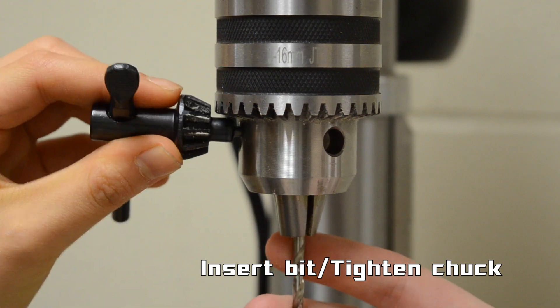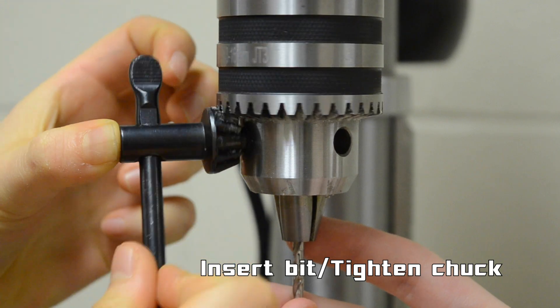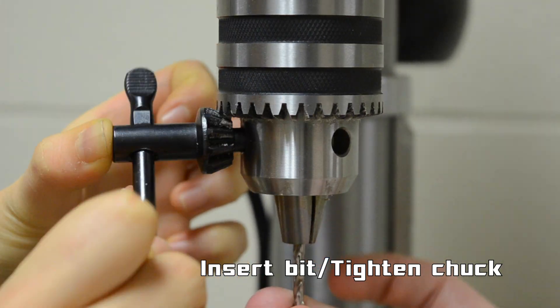Insert the drill bit into the chuck and tighten by turning clockwise, making sure that the bit is secure. Don't be afraid to get help if you need it.